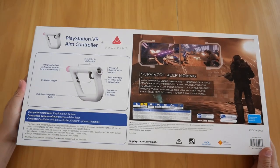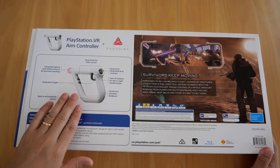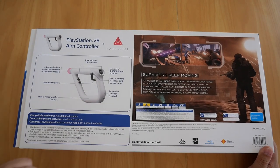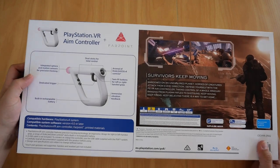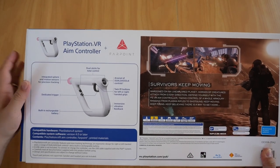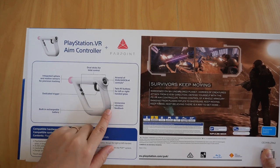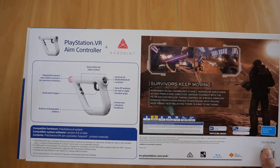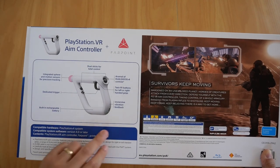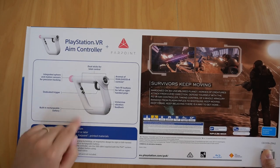On the back it shows you the AIM controller itself. It's got integrated sphere motion sensors, dual stick total control, twin R1 buttons so you can play left-handed or right-handed, vibration feedback, a rechargeable battery, and dedicated triggers.